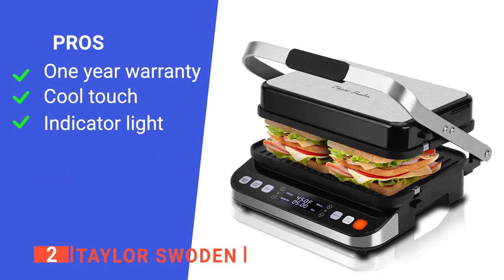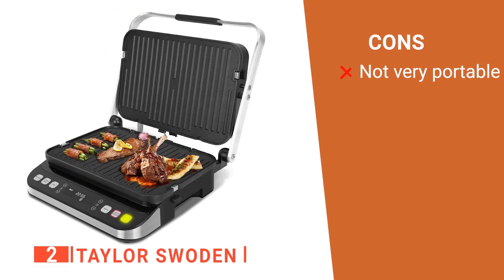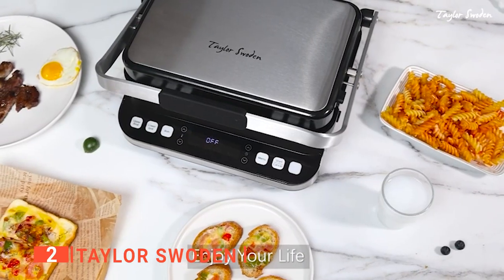Its pros are: it has a one-year warranty, it has a cool-touch handle, and it has color indicator lights. However, it is pretty heavy. The Taylor Swoden is a versatile sandwich press built for commercial sandwich makers that want to keep their customers coming back for more.